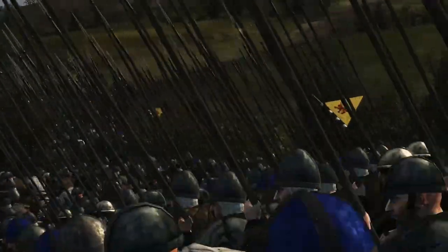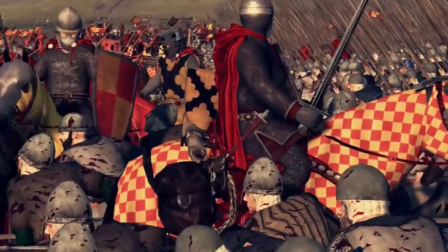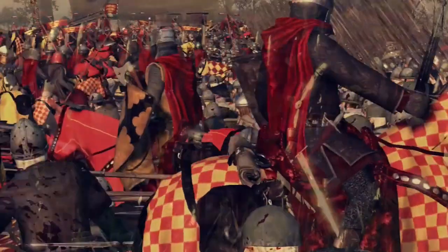Bannockburn and similar encounters had taught them the uselessness of cavalry when confronted by determined close-order spear-armed infantry, and soon they began to emulate the Scottish practice of dismounting their men-at-arms.